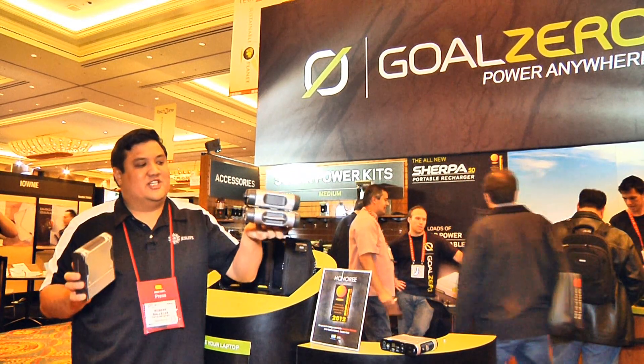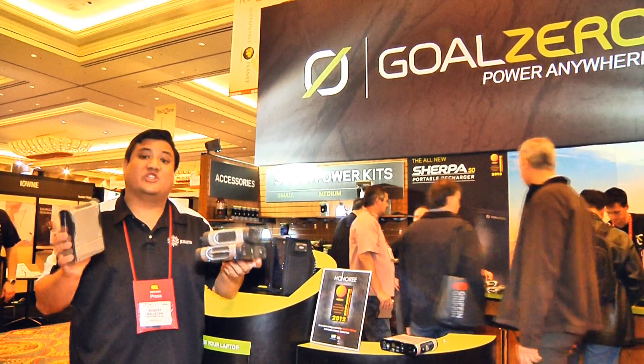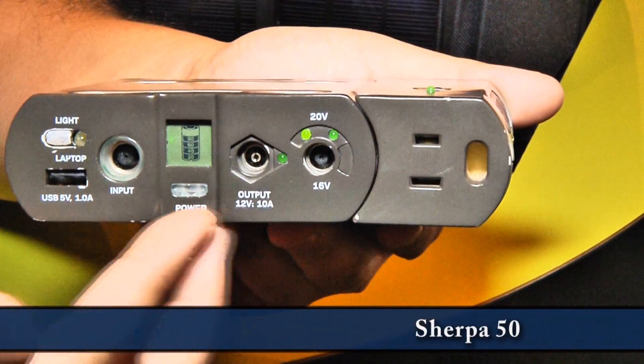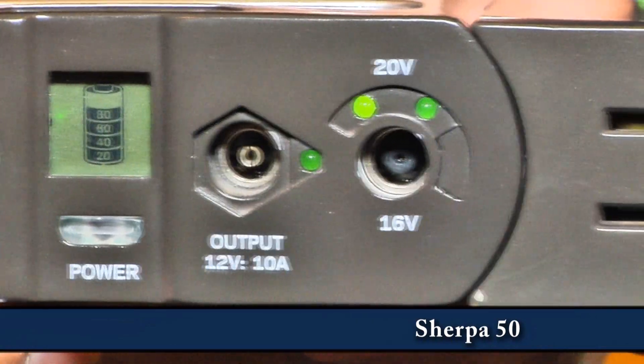The nice thing about this is it became a single unit from two units, and they managed to put just as much power. This was the Sherpa 50. This is the Sherpa 50. What makes the new Sherpa 50 so special is the fact that it has pretty much every kind of output and input that you might need.